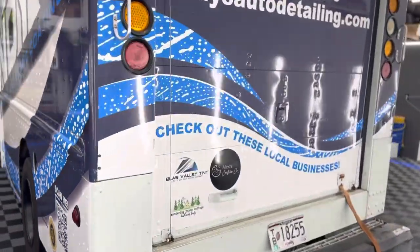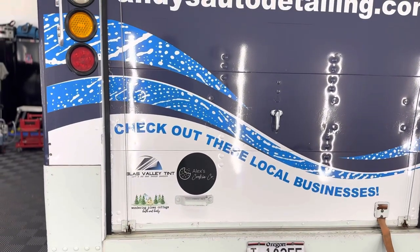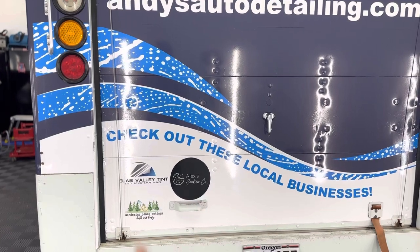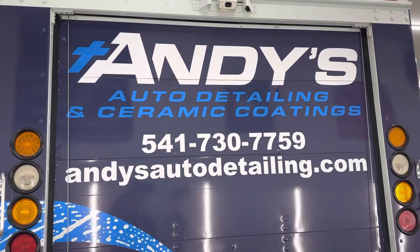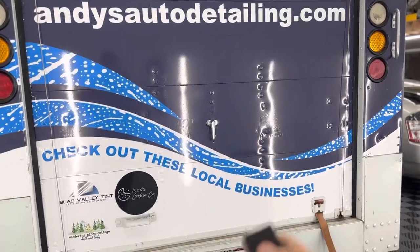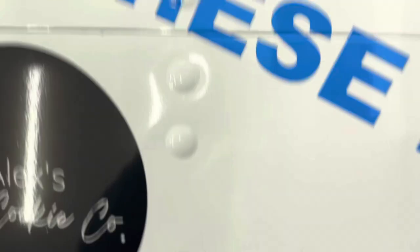One thing I did back here is I wanted to support some of the people I work with — our window tinter, my daughter-in-law, a good family friend — as a way to showcase their businesses a little bit. There's that, and of course a backup camera. Let's open this bad boy up.